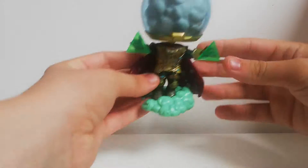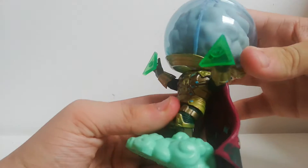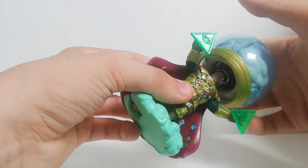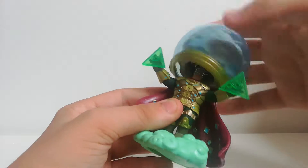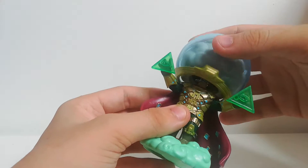Here is the Funko Pop itself. The Marvel ones have the bobble head on it, so that's pretty cool — if you had it in your car it would be pretty cool for that. They do turn, they kind of articulate, they kind of don't. You can just turn this so it's facing the right way.